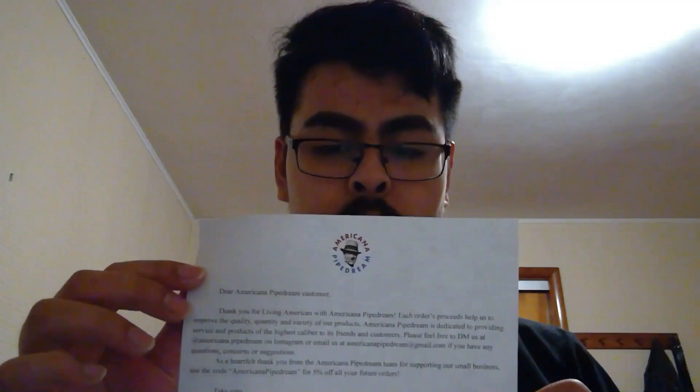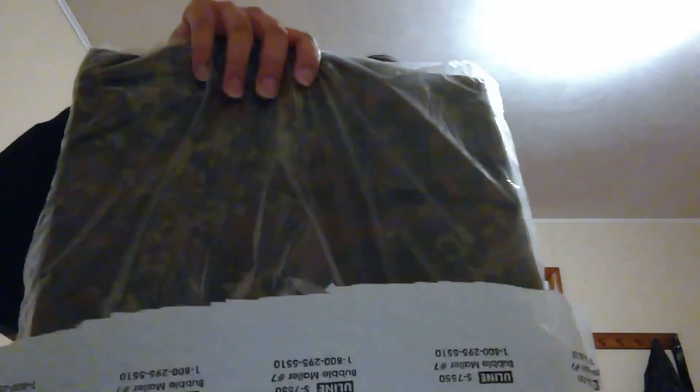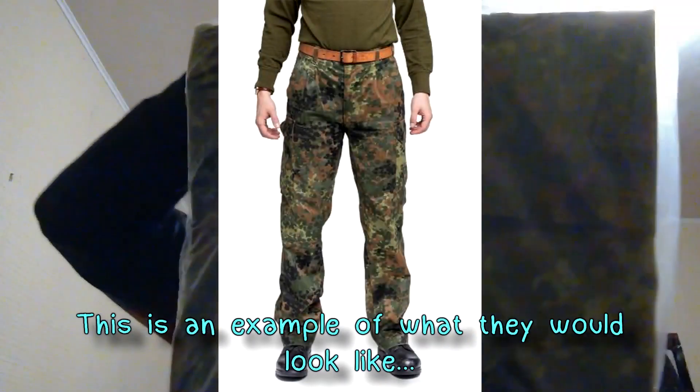Before we open it up, a quick word — if you ever want anything military surplus related, use Americana Pipe Dream. Use code 'pipe dream' for 5% off, or 'pipe cheap 35' for either 10 or 15% off — I can't remember exactly. Every package comes with a sticker too. What we have today are a pair of black tar fuel pants — let's go! They're in shrink wrap this time, which I think means they're new.